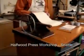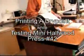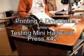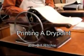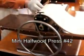Every time I make a press, I test it with a print. This particular press is going to an artist who commented when he bought it from me that he was interested in fine line etchings and dry points in the manner of Rembrandt.